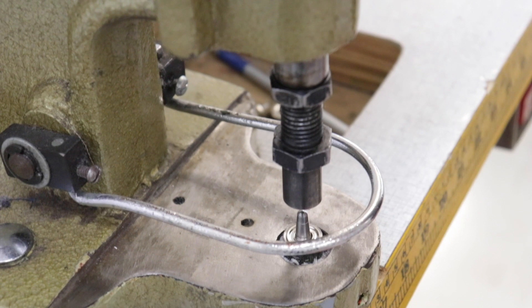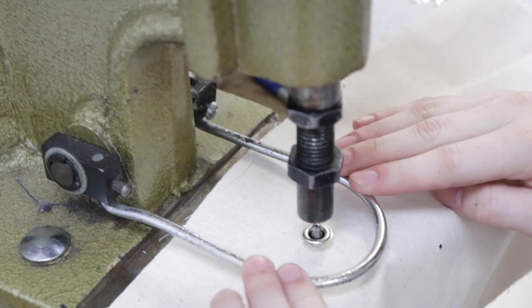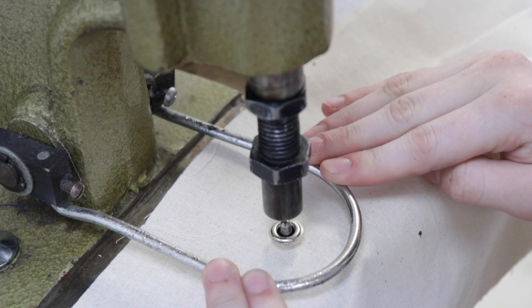Shannon's going to show this machine — this is a grommet setter. She's going to put a washer down first, then her fabric which has a pre-punched hole in it, and then she'll put the grommet on top. These bars here protect her fingers — if she doesn't depress that, she can't do it. She's going to step down and it's going to squish and set a grommet.